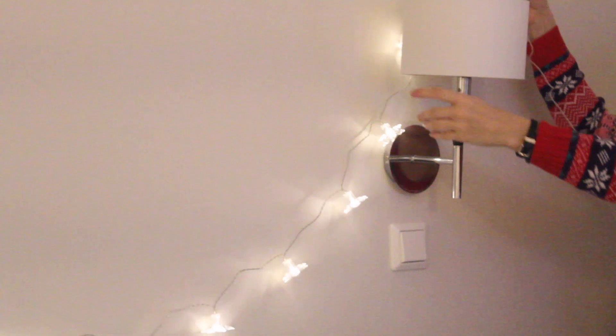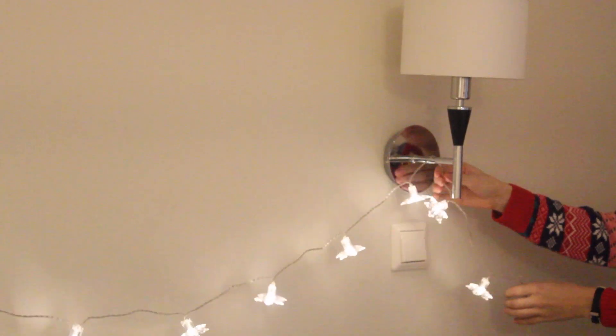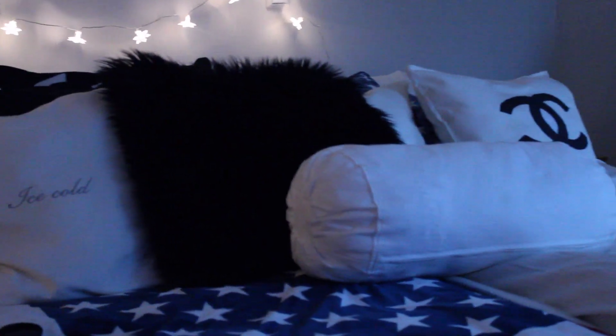Last but not least, Christmas is all about lights. I got these at IKEA as well, and I'm just hanging them over my bed — I think it turned out stunning. And this is the final result.